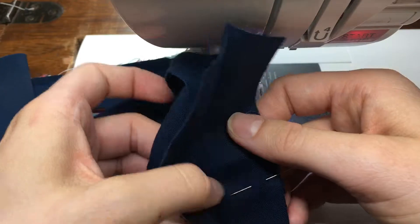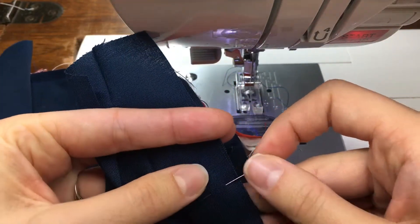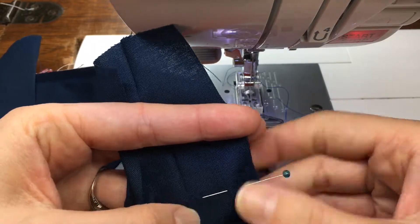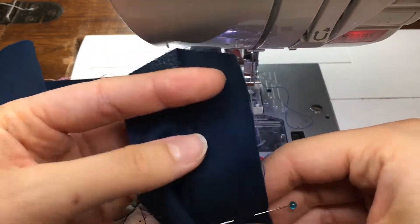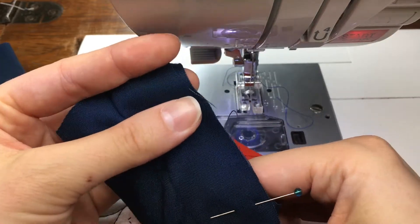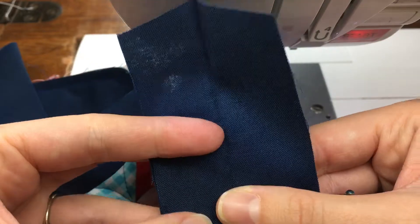All right, now that I've used this pin to kind of mark where that crease was, I want to make sure that this is all lined up nice and straight, and I want to make sure that I pin perpendicular to the binding strips, because I'm going to sew basically along my line of pins.